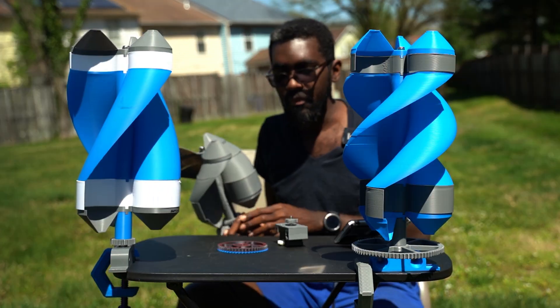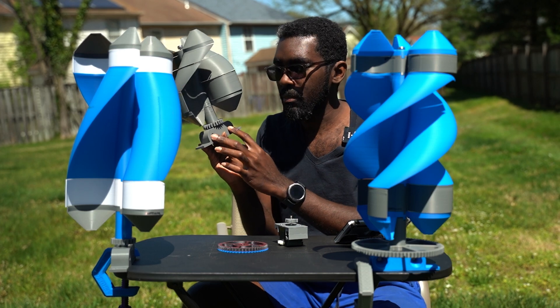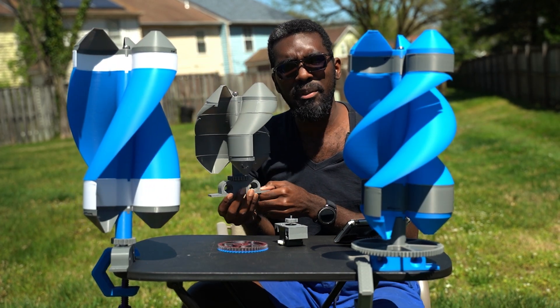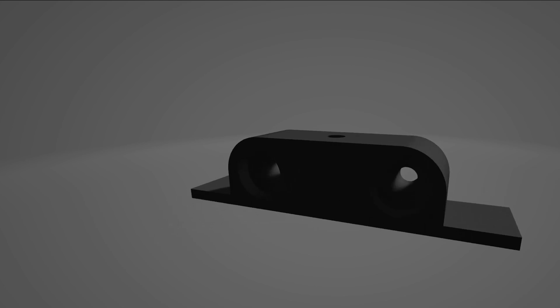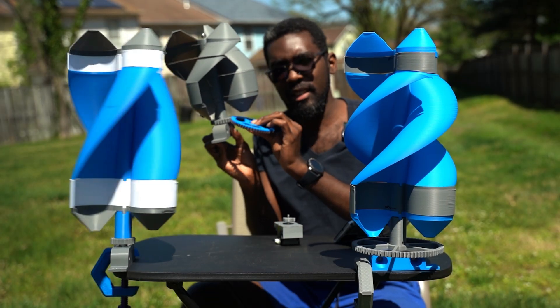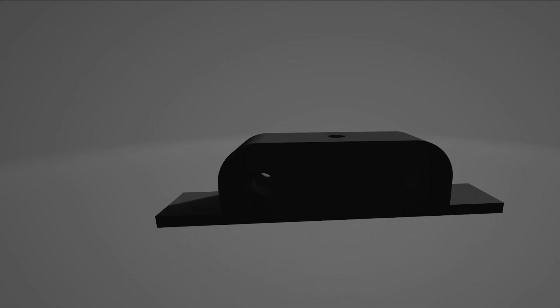Another thing I did: I modified this motor mount to have the same diameter holes on both sides. On the original files provided by Christopher's Factory, one side of the motor mount has a big opening. I don't like this because when the motor mounts are attached, you have too much play and your gears don't mesh well together. So I straightened it out — a very ghetto remedy, but I'll leave the files for that motor mount in the description.